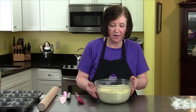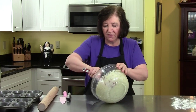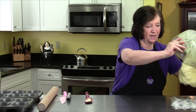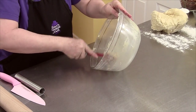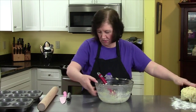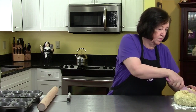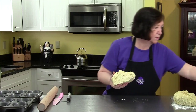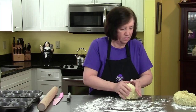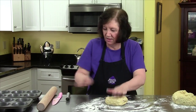Here's the dough that's been sitting in the refrigerator overnight. It's harder than it would be at room temperature — that's how slow rise works. It doesn't get as puffy or soft, but it does make it easier to roll. I'm going to remove it and use just half of it right now.